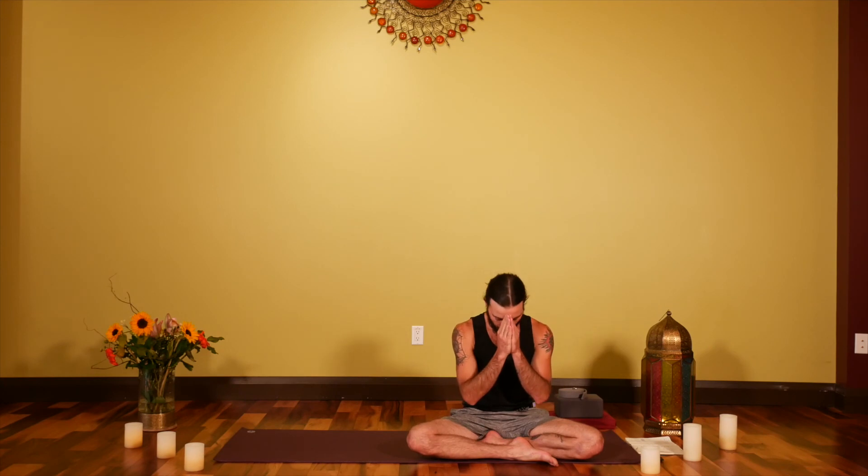Palms come up to the center of the chest. We'll close with just one Aum. Take an inhale. Aum. Namaste. Thank you very much. Enjoy the rest of your day.